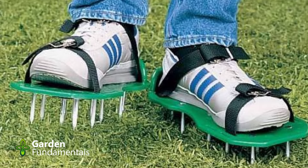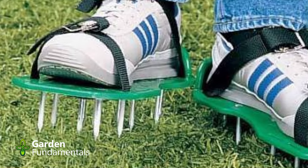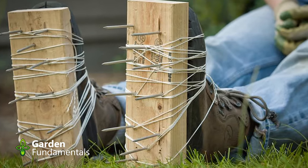Do lawn aeration shoes work? Well, that depends on how you define 'works.' They do poke holes in the lawn, but do they aerate your soil? The short answer is no. When I first started gardening, I heard about these shoes and thought it was a great idea — I even made myself a pair.